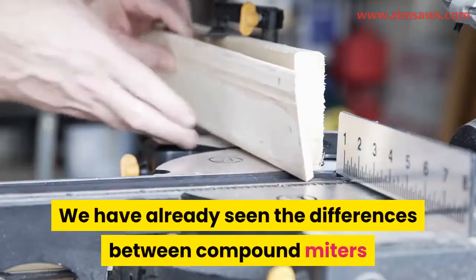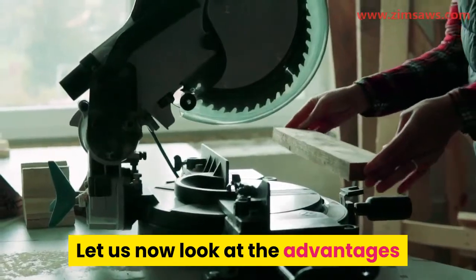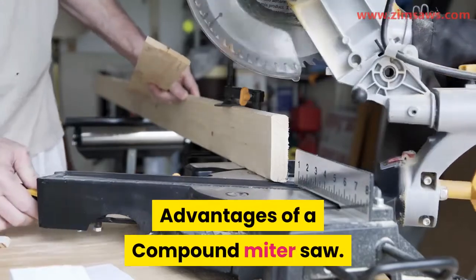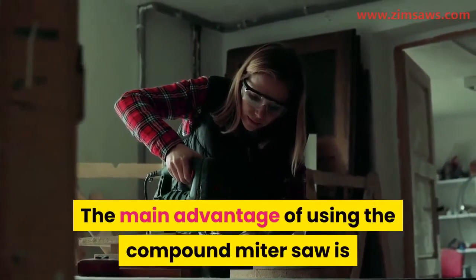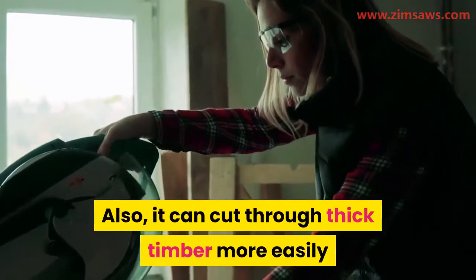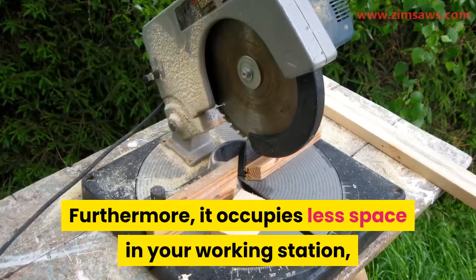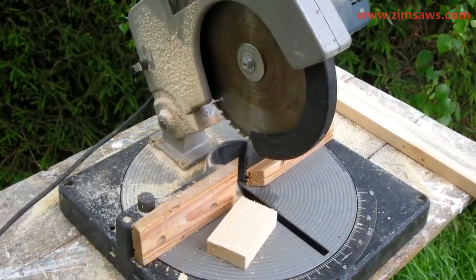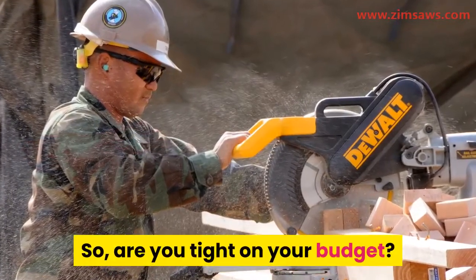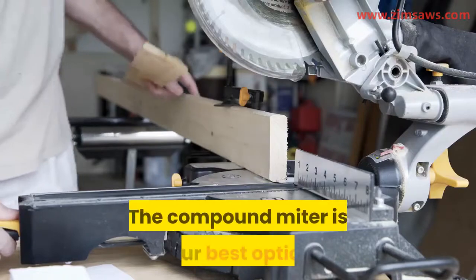Advantages of a compound miter saw. The main advantage is that it has more space to make more arc cuts than any other. Also, it can cut through thick timber more easily than any other miter saw. Furthermore, it occupies less space in your working station, unlike the sliding miter saw, and it is more economical than the sliding miter saw. So if you are tight on your budget or looking for a miter saw that can give you what you want at a low cost, the compound miter is your best option.